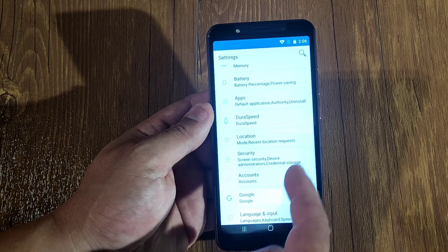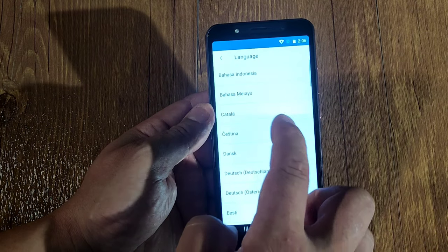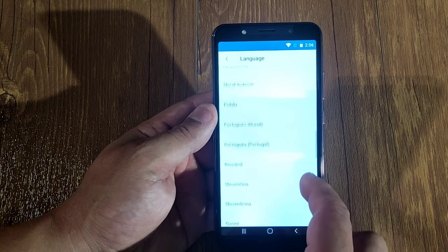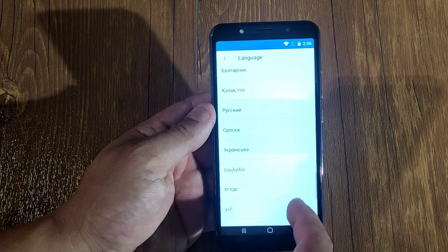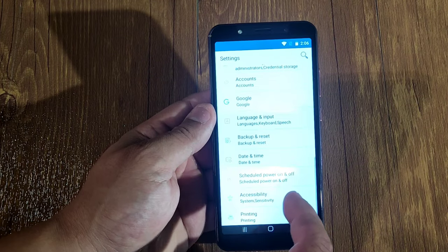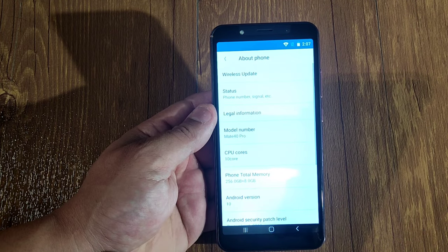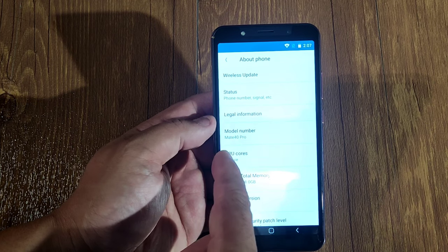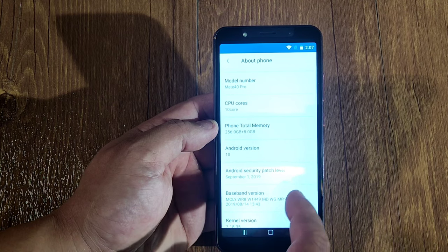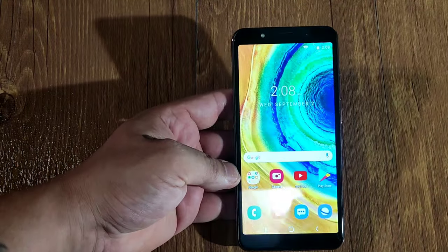You get storage showing how much you have, battery, apps, location, security, accounts, and language. These are the languages this phone comes with — it actually has a lot. You also get backup and reset, time and date, scheduled power on/off, printing, and about phone. About phone tells you the model number is Mate 40 Pro, total memory 256 gigabytes, 8 gigabytes RAM, Android 10, and so on.